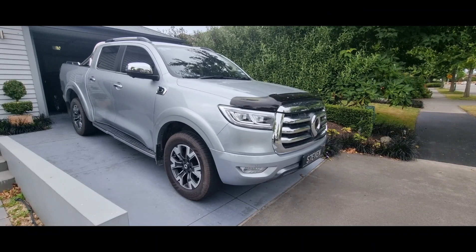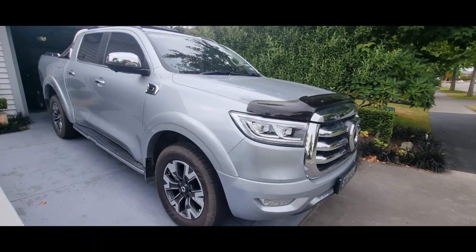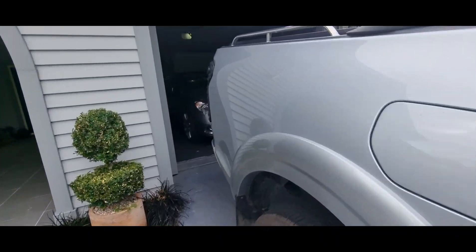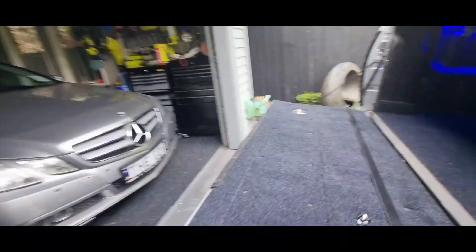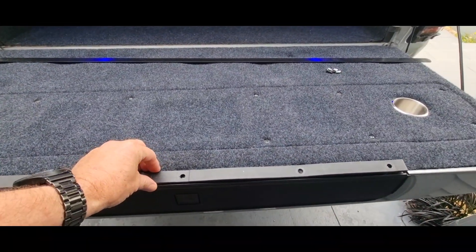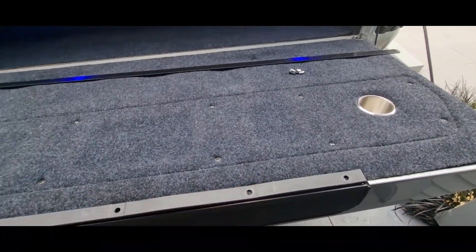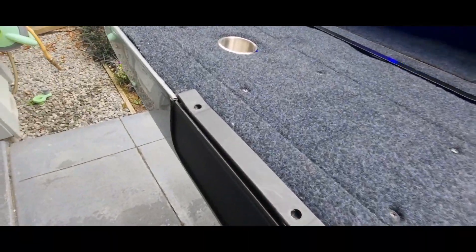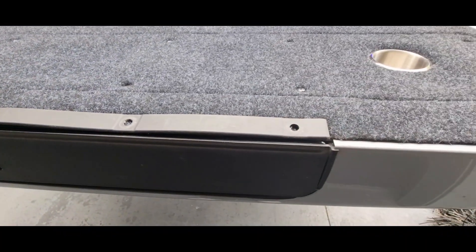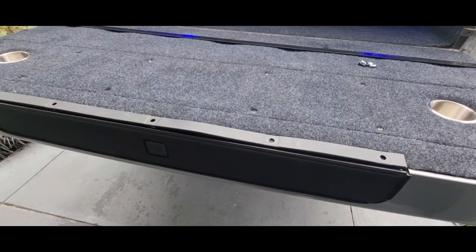Hi guys, welcome back to my channel. Working on the ute today, and as everyone who owns one of these will know, they come with the most stupid bit of plastic on the tailgate — this little thing, this crappy $2 bit of plastic with stupid plastic rivets in it that just fold after maybe a week or two.